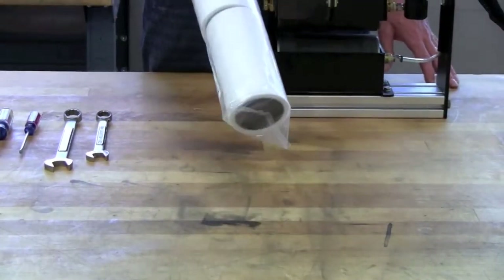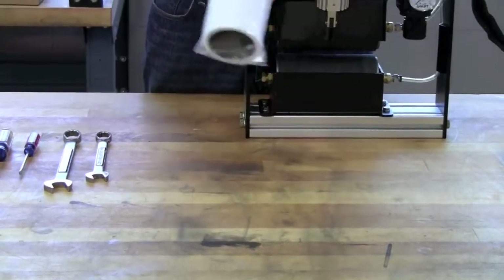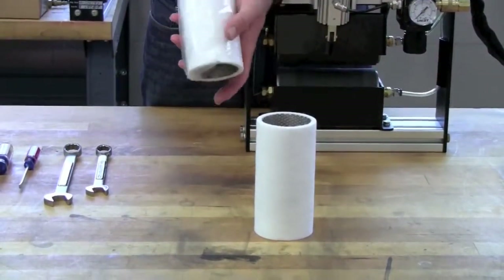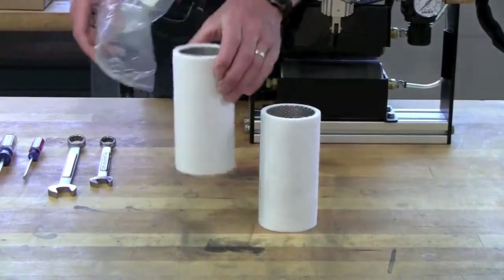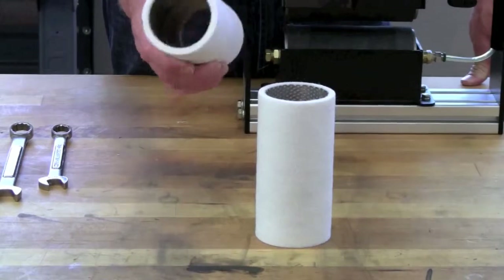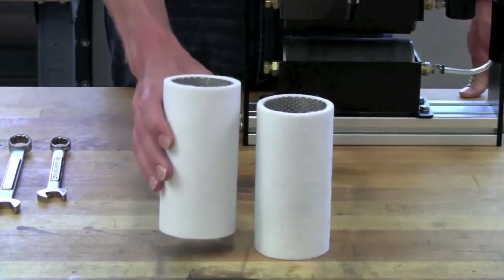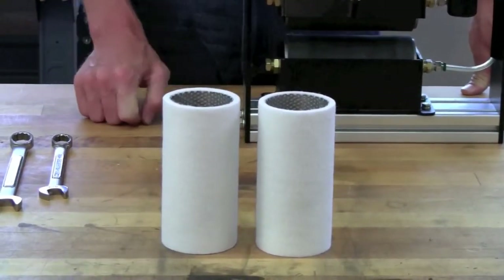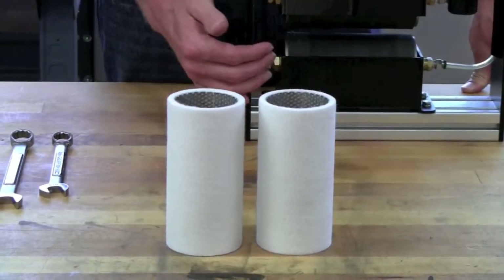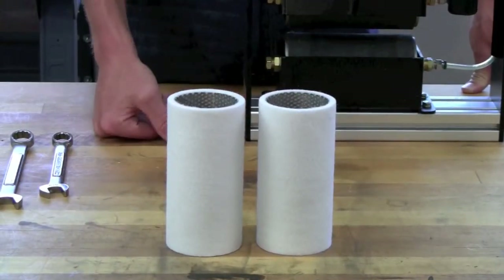Roller covers come enclosed in a plastic bag. When you remove the roller covers, you'll see that they are pre-installed on the perforated tube. When you buy new roller covers, they can be purchased without the end caps or with the end caps already installed. If you buy them without the end caps, then you have to reuse the old end caps from the old rollers.